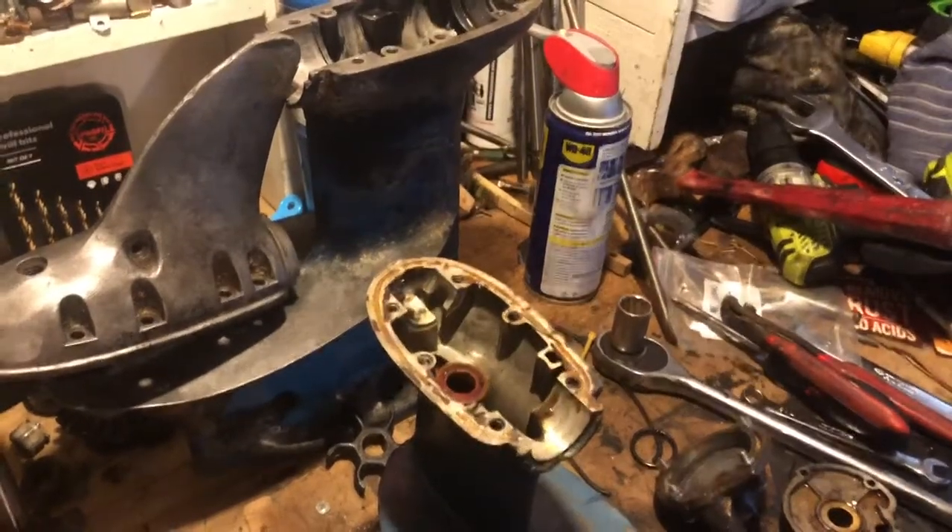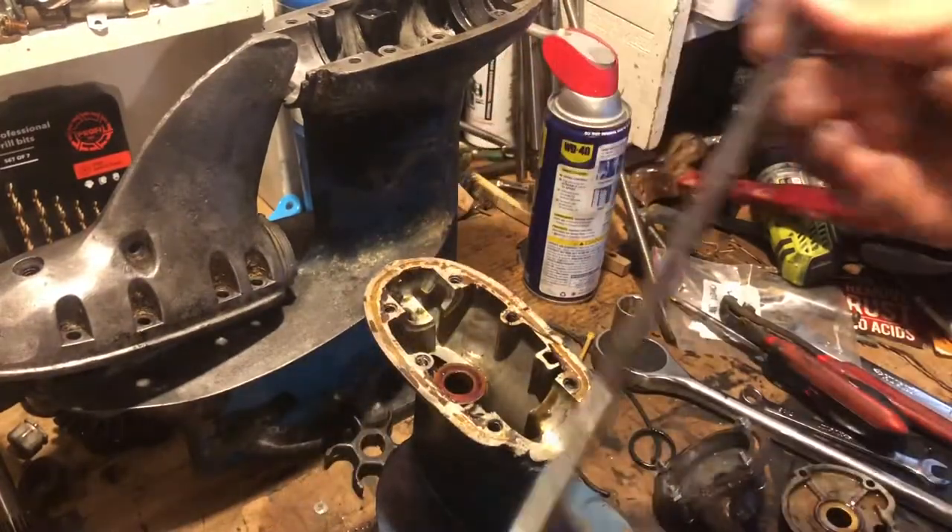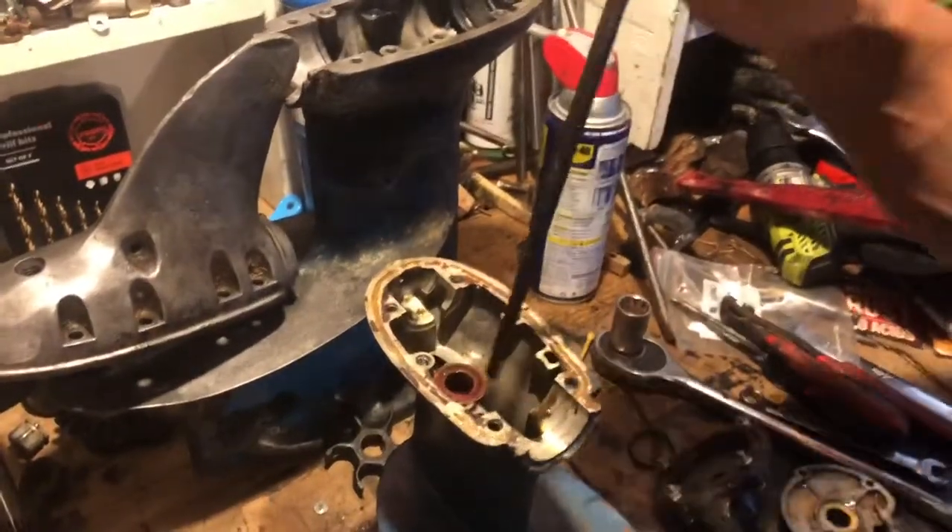Here's the cool bushing removal tool that took me forever to find.